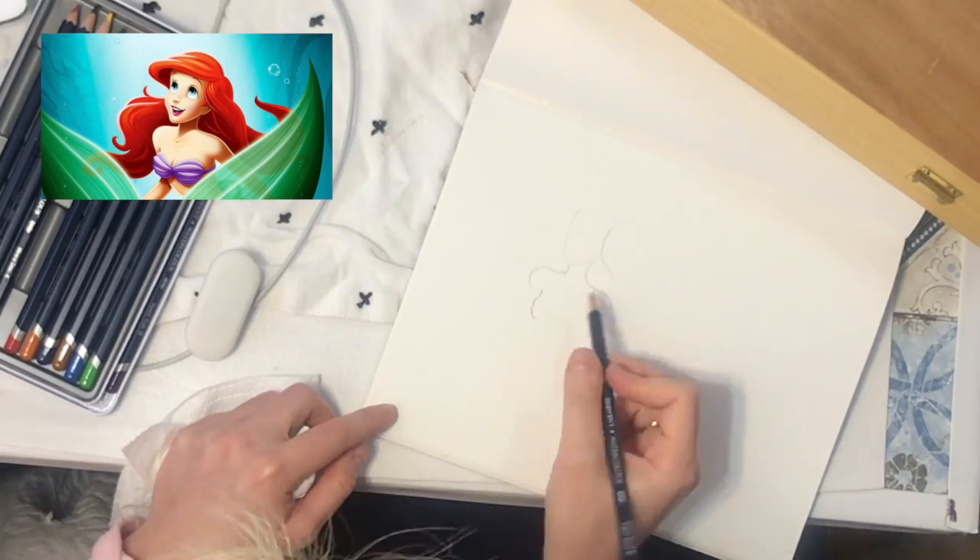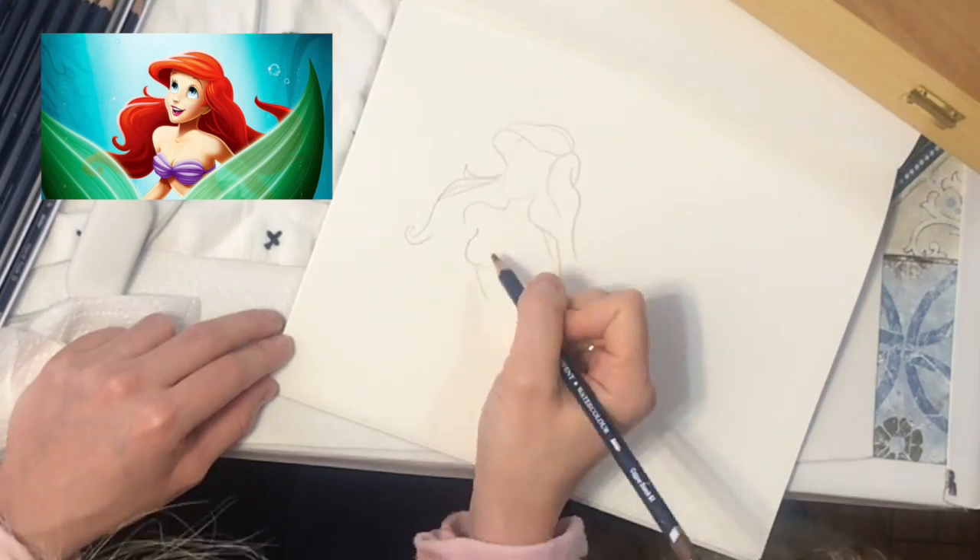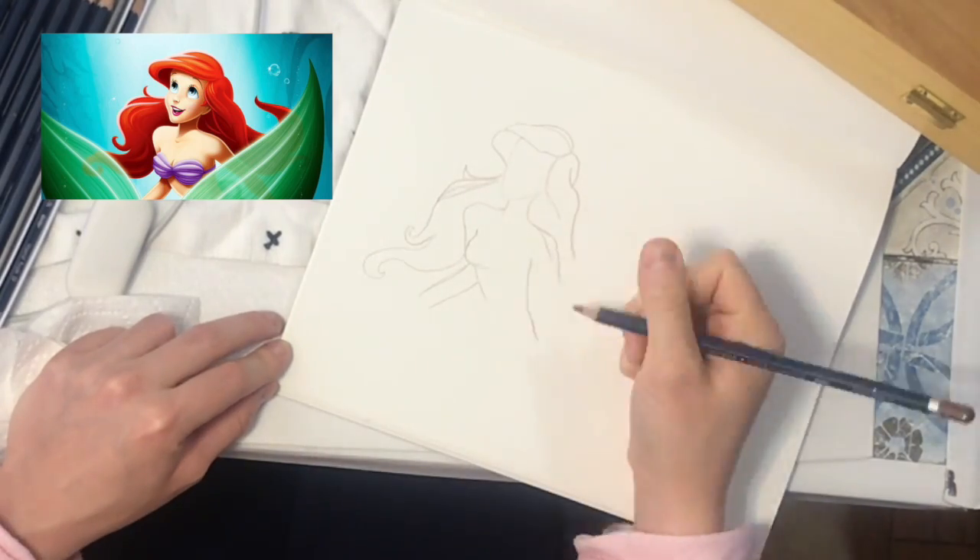Hi guys! In this tutorial I'm going to show you how I drew Ariel, the Little Mermaid with blendable pens and watercolor pencils.